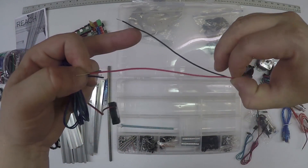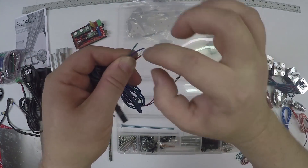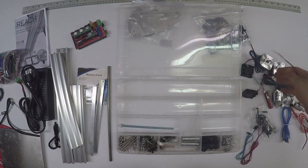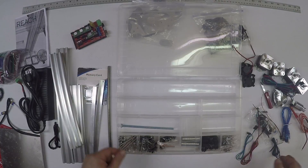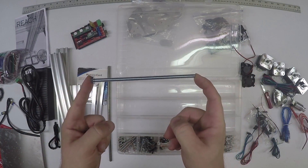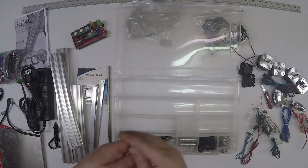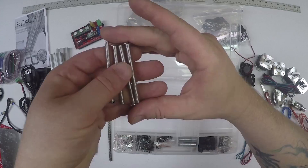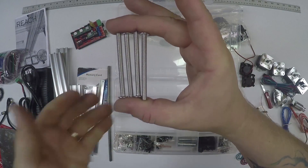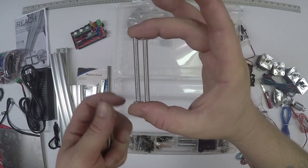It will be powered from the terminal powers. When you strip these, you can twist them together and then bolt them all together - I'll show you that in a bit. This is a bolt for your spool holder. These are M5 by 60 bolts - these are used to hold the carriage. You'll only need two of them for 3D printing.